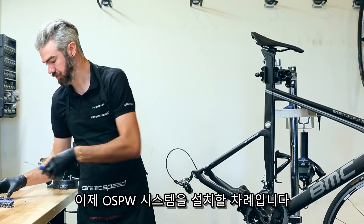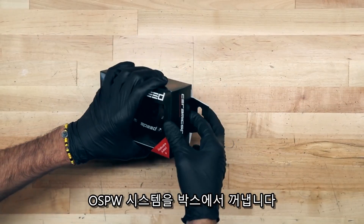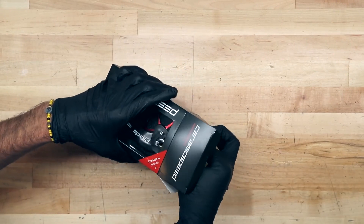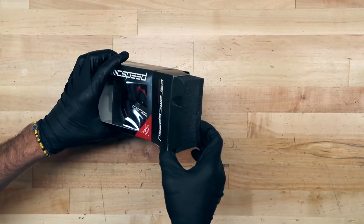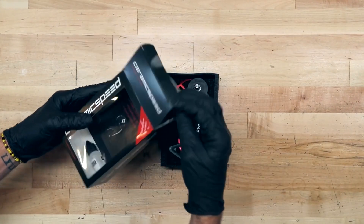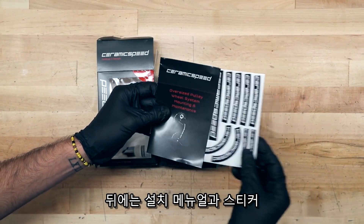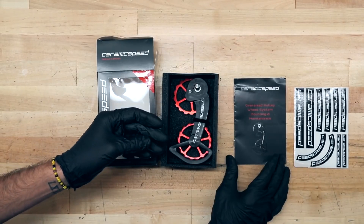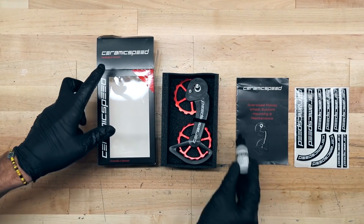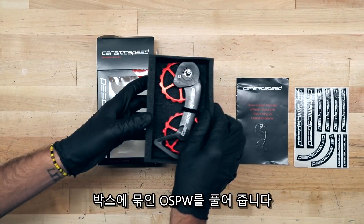You're now ready to prep the Ceramic Speed Oversized Pulley Wheel Cage for installation. Let's remove our oversized pulley wheel system from the packaging. Slide the foam up from the top. In the back you have the construction manual and sticker sheet. At the bottom, we have our pulley wheel oil. Release the bread tie from the back of the box.